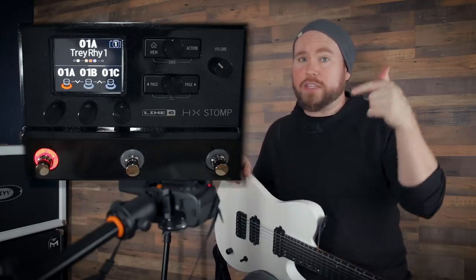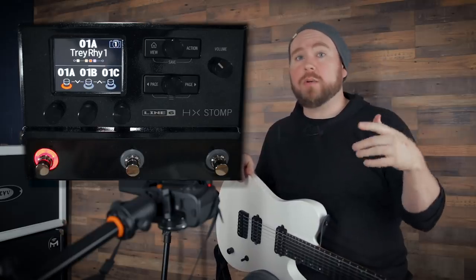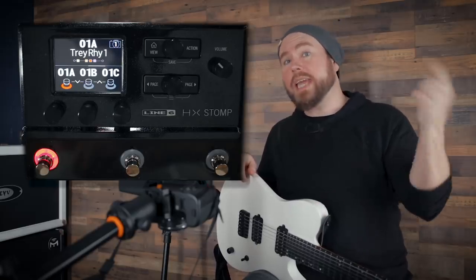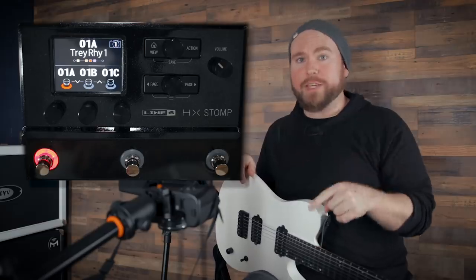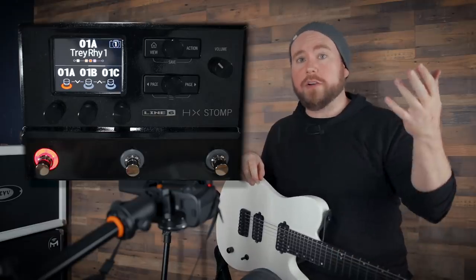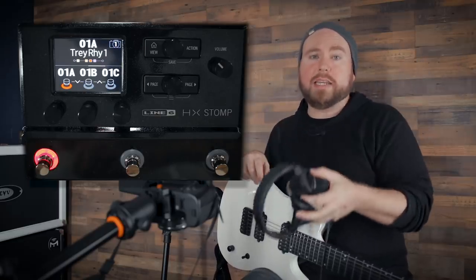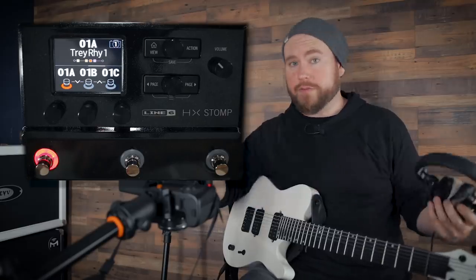You can use it to record the dry DI signal from your guitar simultaneously along with the affected amp, cab, and effects sounds. Then later on you can re-amp that dry DI signal through the HX Stomp via USB. You can also use it to monitor playback and tracks while you're recording — through headphones or out to studio monitors. So right now I'm going to show you how to do all of that.